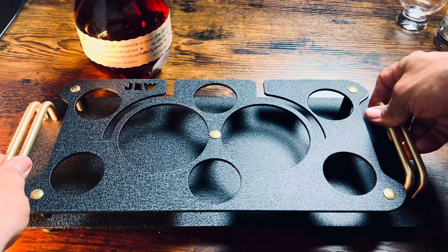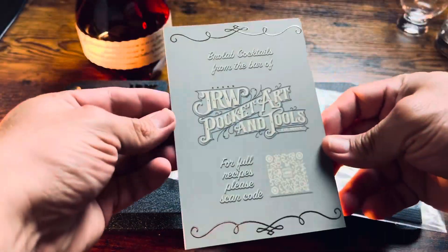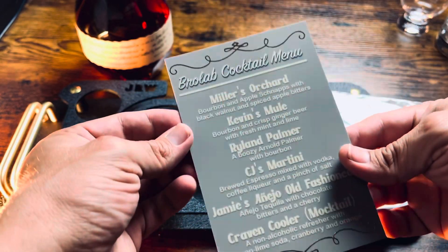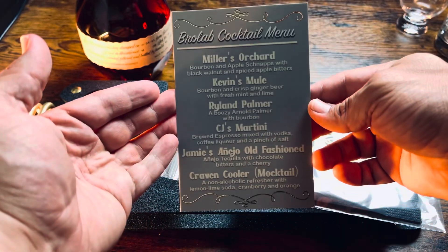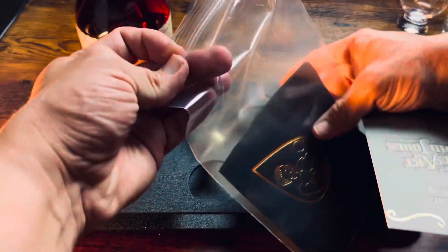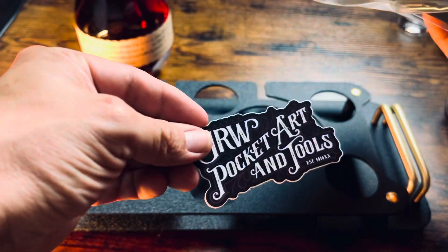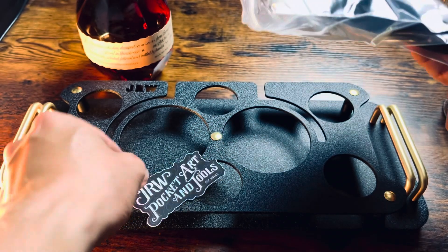You can see it shook my whole table. Included is a cocktail menu, and you can scan the QR code for full recipes on how to make these drinks. You've also got these premium napkins that look absolutely amazing, and of course a sticker to slap on.